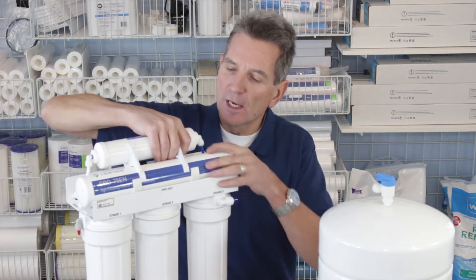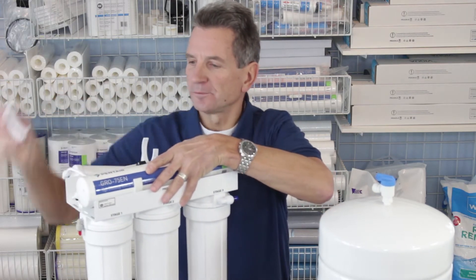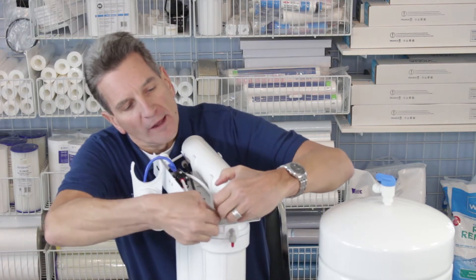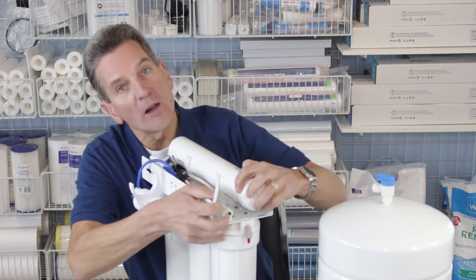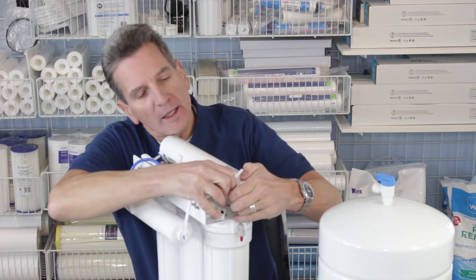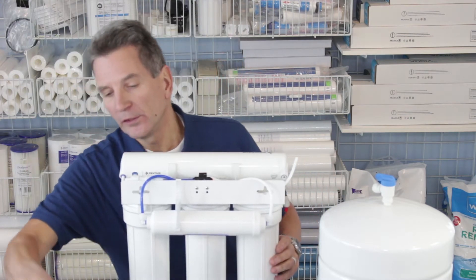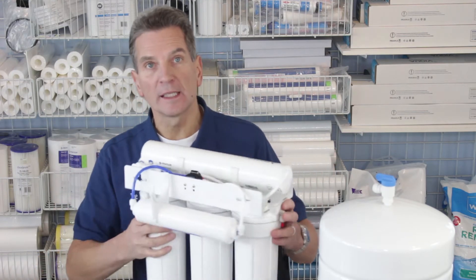You would have replaced the filter up here, so what you would do is undo that filter and the clips, and over here undo the tubing. These are actually quite simple to undo — they use John Guest quick connect fittings. Basically, you slide the collar in, slide the tubing in, then hold the collar while you pull the tubing out. You would do that on all the ends, then replace it with the new membrane. It's color-coded and you'd reconnect it exactly the same way.